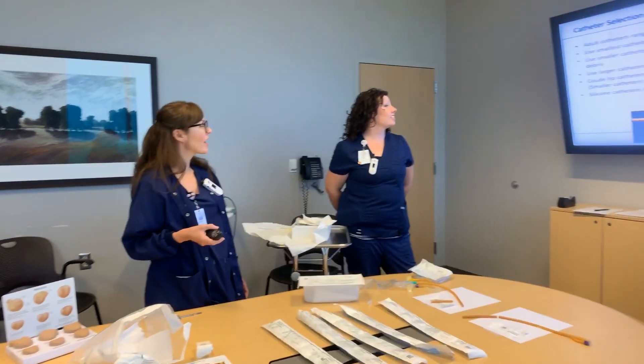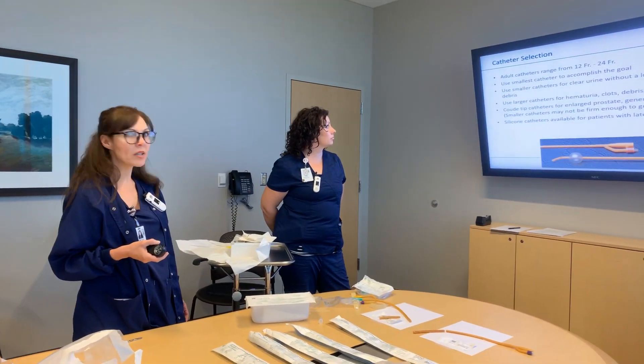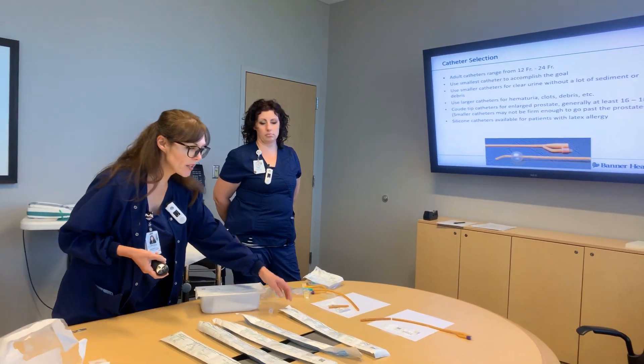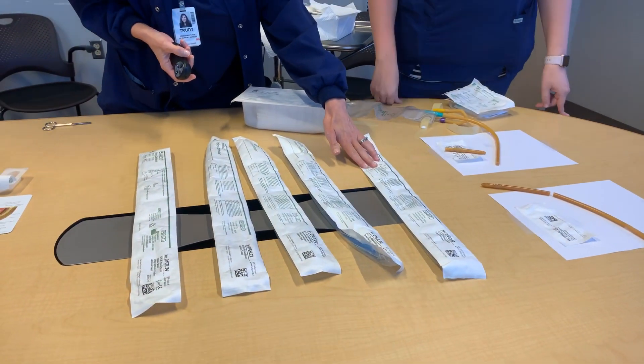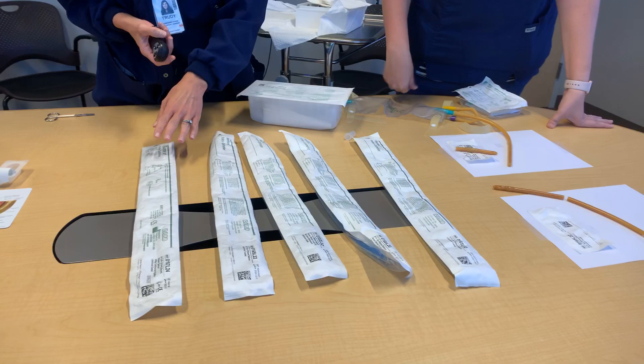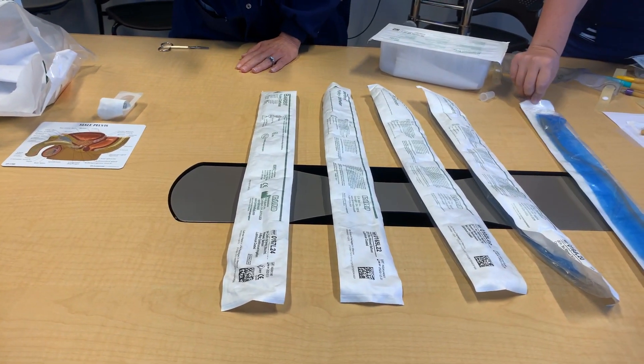Catheter selection: adult catheters range from anywhere from 12 French to 24 French, and we have different sizes right here. A 12 French may be used sometimes for a female just for comfort's sake, but for men with enlarged prostate we want to go to a larger size.